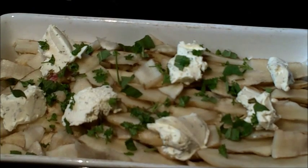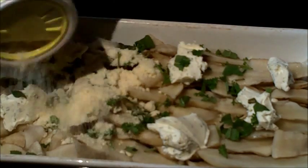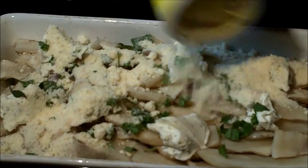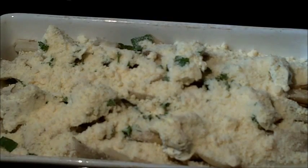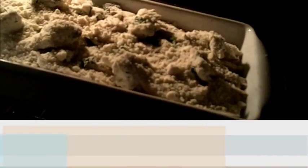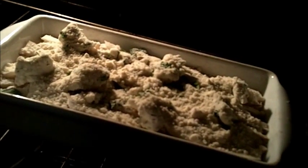Now we're going to do the gratin — the broiled cheese. It's just any parmesan product; I'm using 100% grated parmesan and I'm going to put a whole lot of it over the top. The dish is now ready to go in the 375-degree preheated oven, and all you have to do is bake it at 375 degrees for 45 minutes.